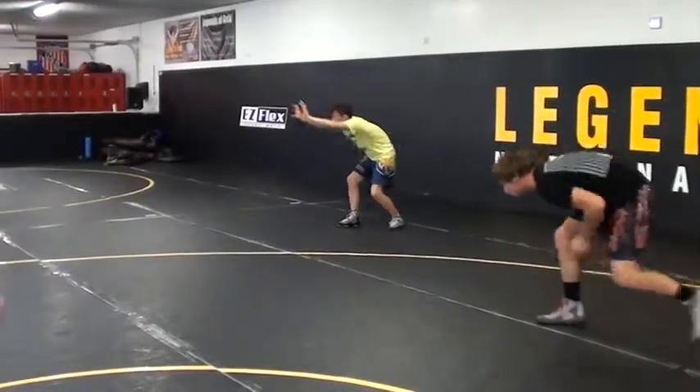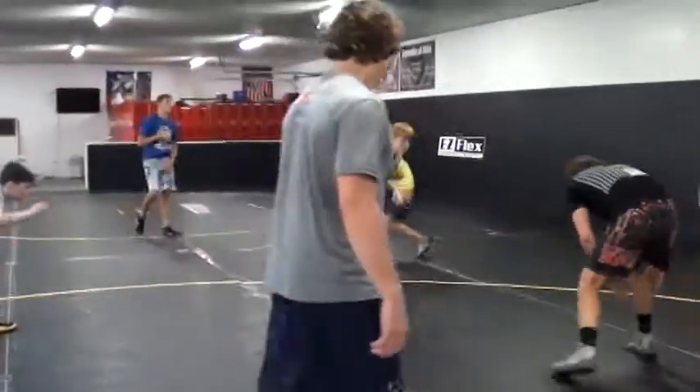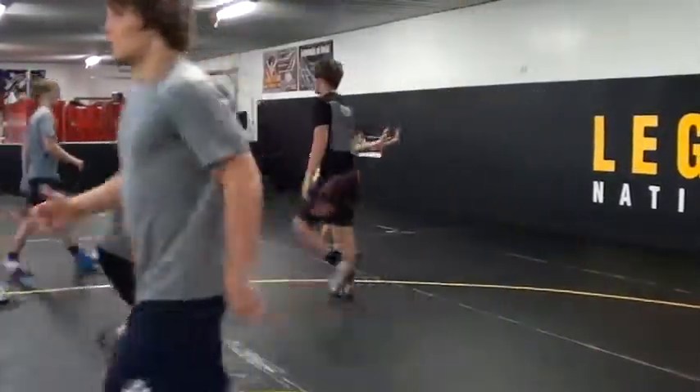Good, this is good. All right, we're going to do it — we're going to take it from the top.